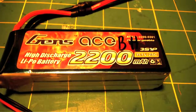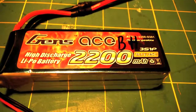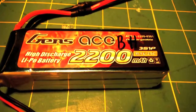The only con is that it comes with a banana connector, which only Nitroplanes uses, and I use EC3 for my ParkZone. It also has silicone tubing around its balance lead which can easily pull out of the battery.